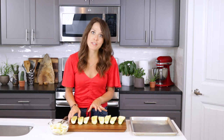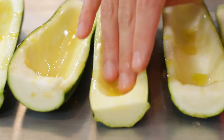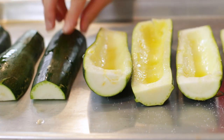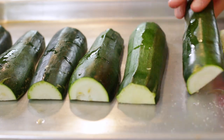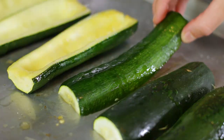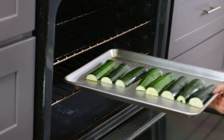Next, place all of your zucchini boats on a large baking sheet. Drizzle one tablespoon of oil over all of the insides of the zucchini boats and sprinkle with one-fourth teaspoon of salt. Place the zucchini flat side down in a single layer. I almost always line my baking sheets with parchment paper, but in this case I actually like to place the zucchini directly onto the metal sheet pan because it makes them crisp up and caramelize so much better. Pop them into your preheated 400-degree oven for about 10 minutes.